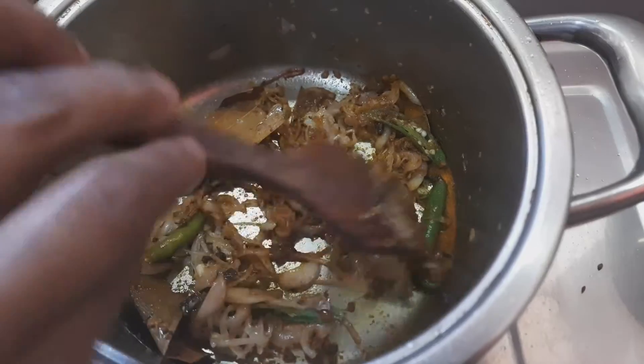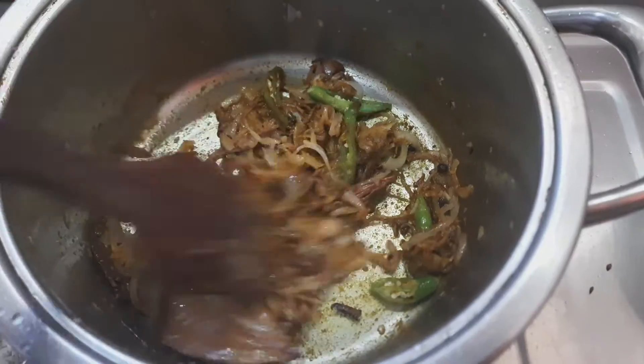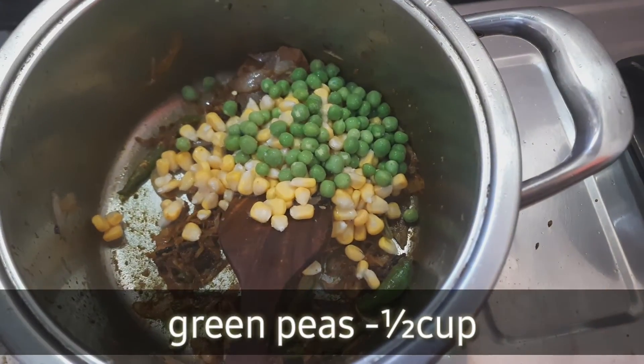I will cook for a couple of minutes. After that, I will cook for a few more minutes.